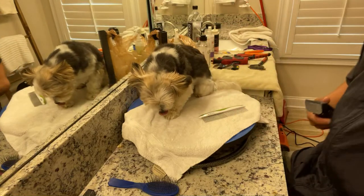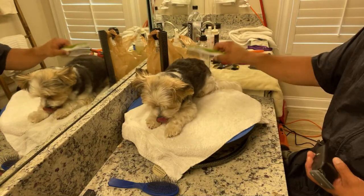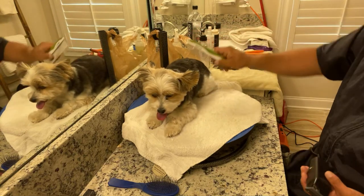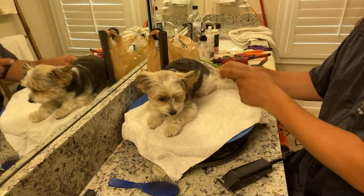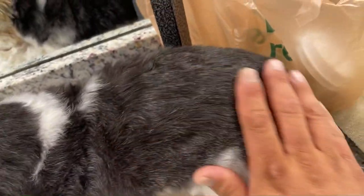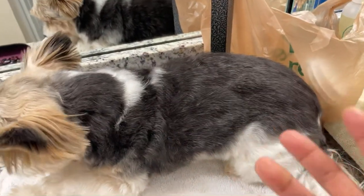Before the bath, not only do I like to give them a nice little comb over all over their body, just to get a lot of that stuff loose — what I notice when I do this is his color starts to come back. He's actually looking more dark. He doesn't look so dull anymore. It feels silkier and softer, shinier.